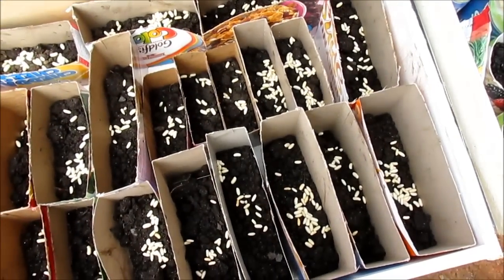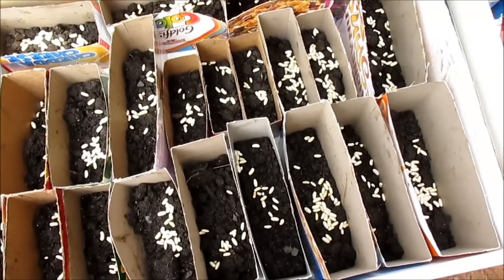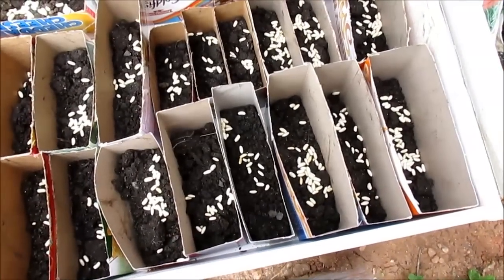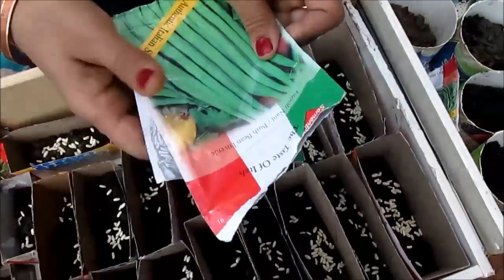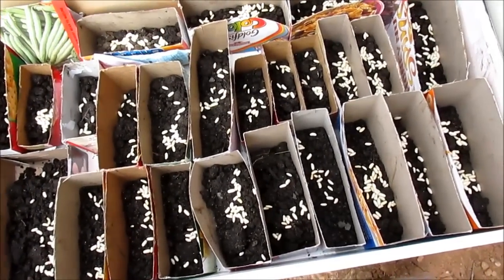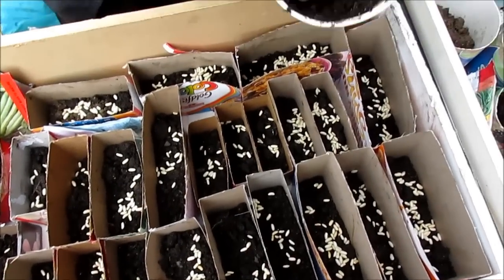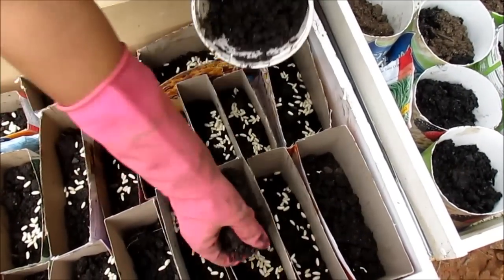I'm going to put some soil on top of it. I have quite a lot — this little packaging has so much. I always leave the seed package inside near where I'm growing so I know what's in there. Now I'm going to cover it up with soil to keep the seeds moist, then I'll water them and cover them with plastic.